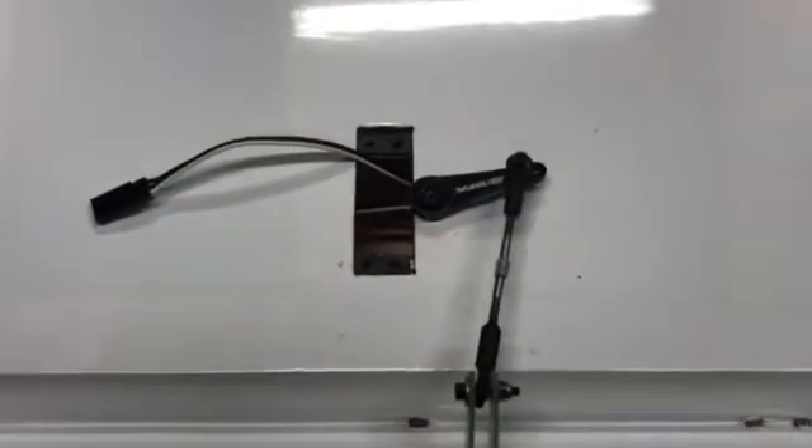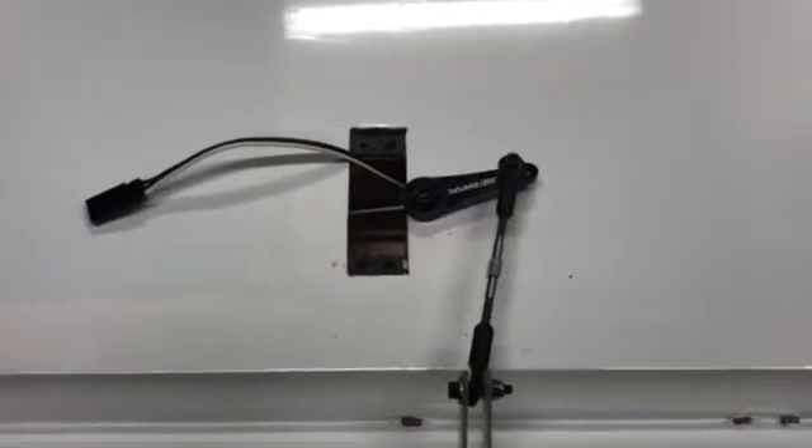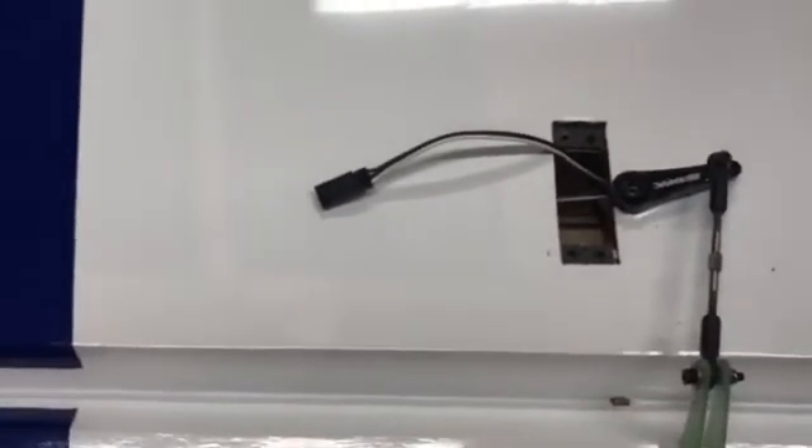I'm going to be demonstrating the new servo synchronization system that JRPropo has for combining two servos on a flight surface. It will do up to four.